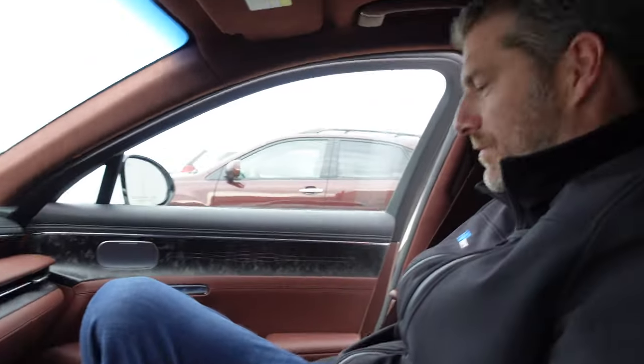We have flown a 6'6" Australian all the way over here to Chicago to do a proper passenger test. Shannon, say hi to YouTube. You are 6'6" — you make me look like I might as well be in kindergarten. We're in the G90. Massage seats. We need to check out the rear seat space, so hop out and get in the back. We're going to move the front passenger seat because we've got to chauffeur you properly.